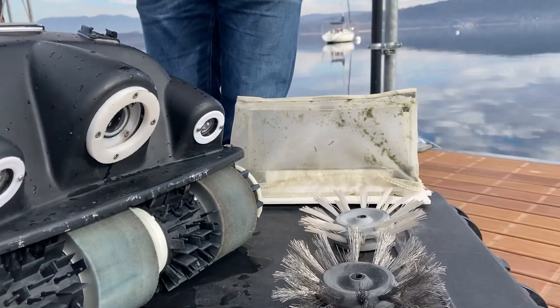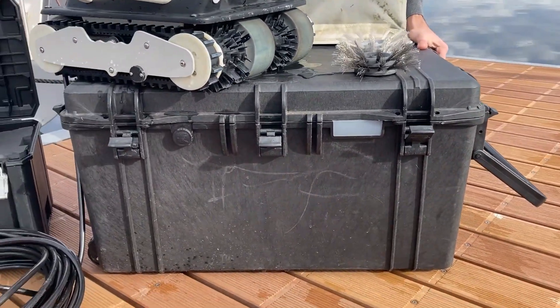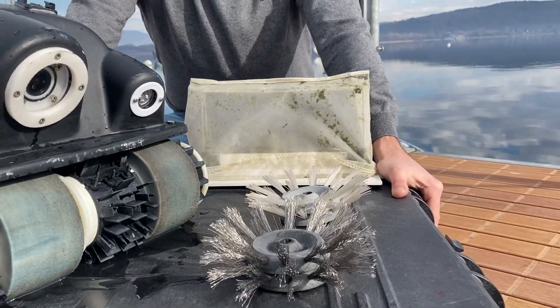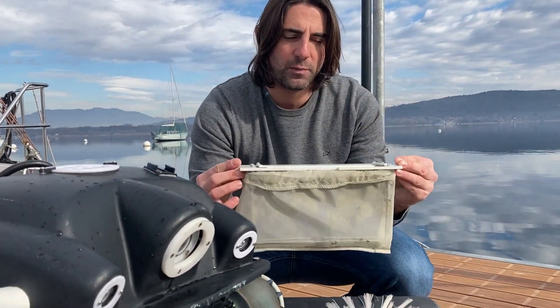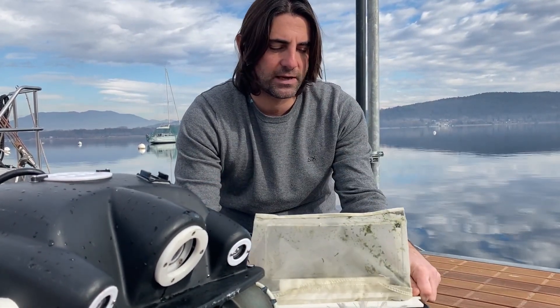You also receive the black box to recover your Kill Crab and to store the electronics and remote control. And last but not least, the Kill Crab bag — during the cleaning operation you have to recover the waste material using a nylon filter.